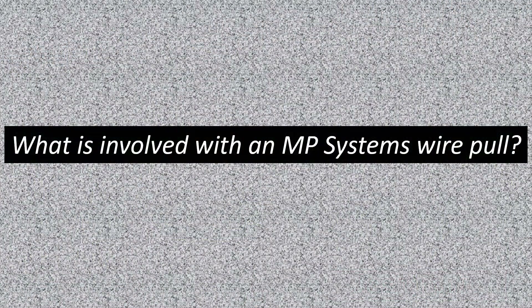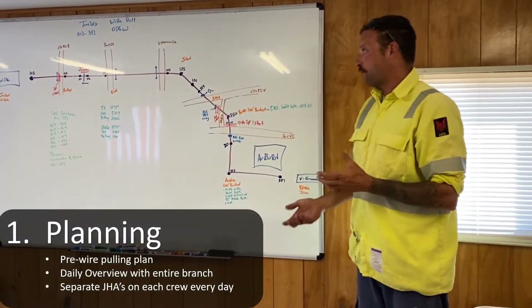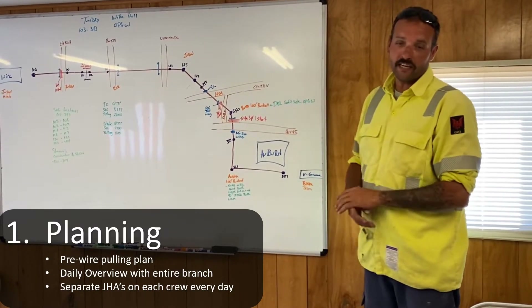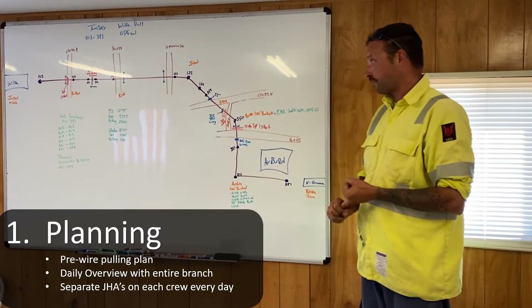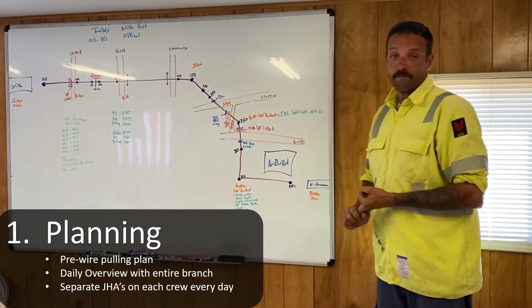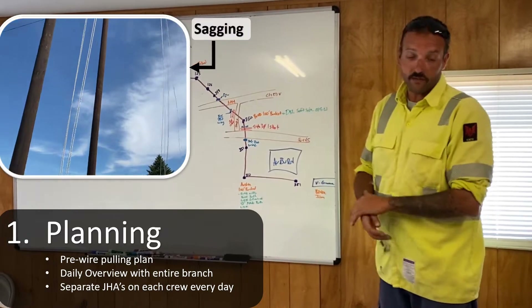Hi, I'm Josh Pettig with MP Systems, General Foreman for Branch 7. I use this as a visual aid for my crew members. I have every wire pole — I'll draw everything on the board for the guys, from the hot crossings to where the guard structures are, main talking points to where individuals are, where we're sagging, where we're soft siding, who's following the stock.